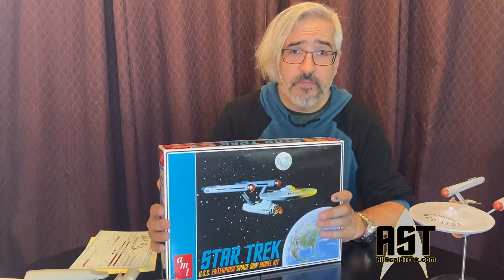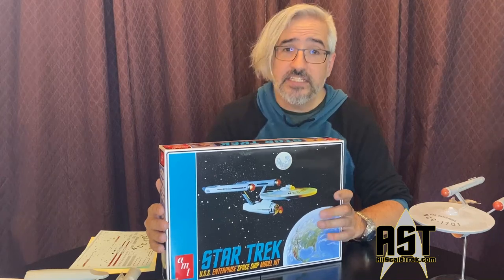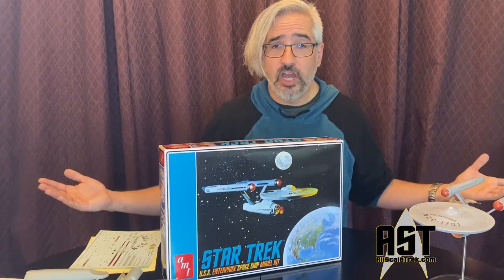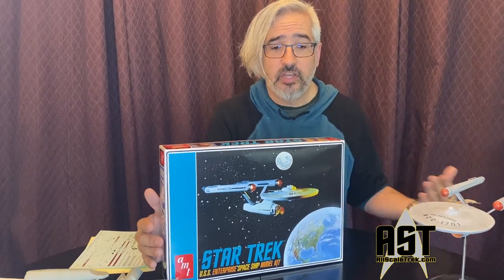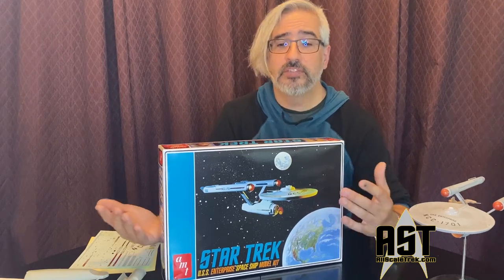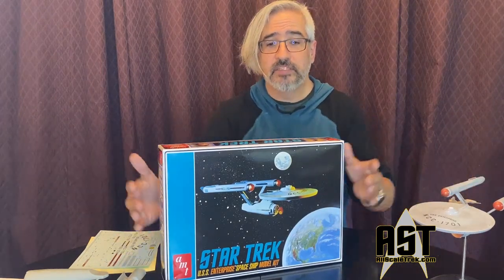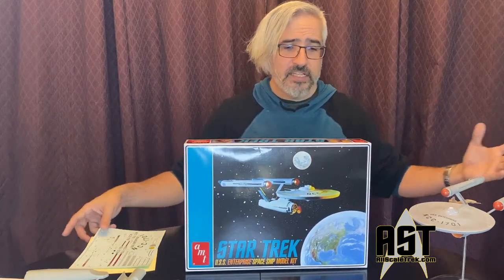This model kit was in production almost continuously from the 1960s to the late 1990s. In the late 1990s they made the cutaway version of the USS Enterprise and this one went out of production. Round Two in the early 2000s bought up all the molds and the rights to the Star Trek model kit and put this into production a couple of times since. So really, this model kit has had a very, very long life.